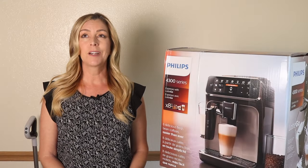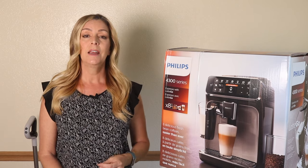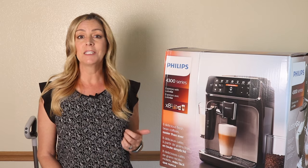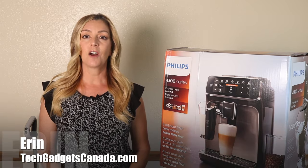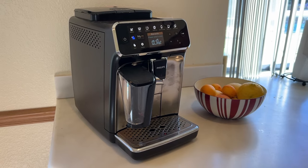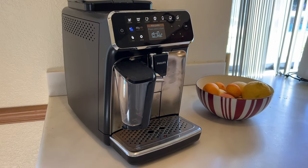Fully automatic espresso machines are kind of a luxury. They're expensive and they can take up a lot of space, but that may be a small price to pay for the equivalent of getting a barista at your service every day. I'm Erin from TechGadgetsCanada.com and I recently bought the Philips 4300 Series Fully Automatic Coffee Machine with Latte Go to test out and see whether it is worth the splurge.